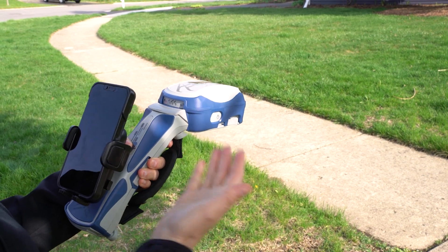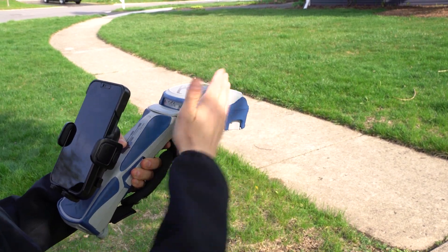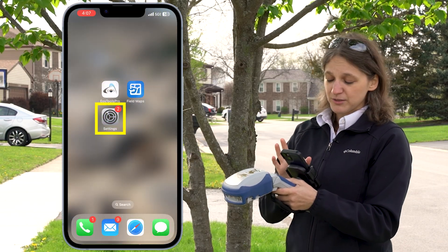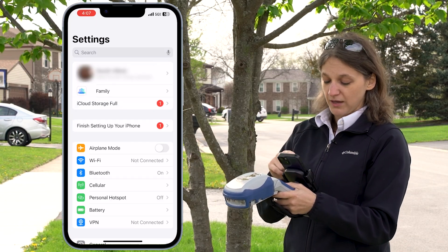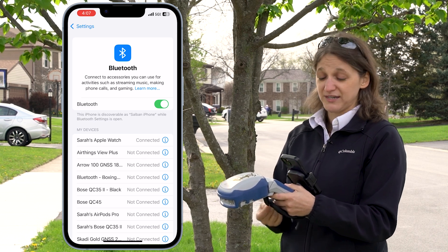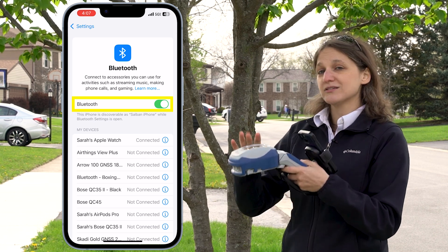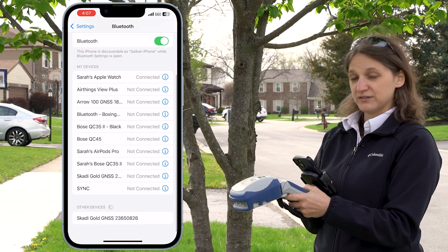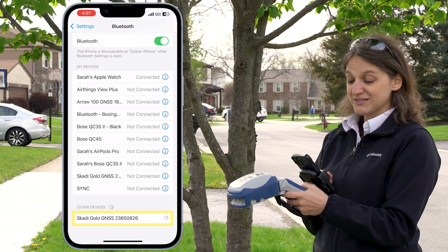The first thing I'm going to do is Bluetooth pair my SCOTI GNSS receiver to my smartphone. Today I'm using iOS. I'm going to launch my phone settings and navigate to the Bluetooth settings. Making sure that my Bluetooth settings are toggled on, I'm going to look for my SCOTI GNSS receiver. I see it under Other Devices, so I'm going to select it.